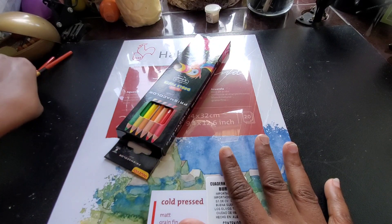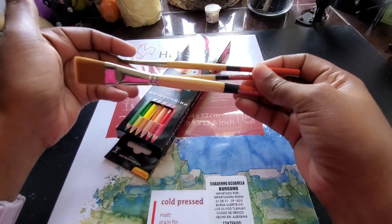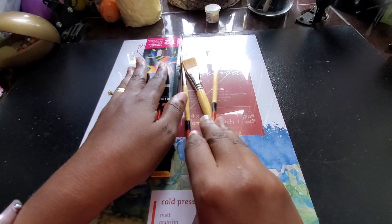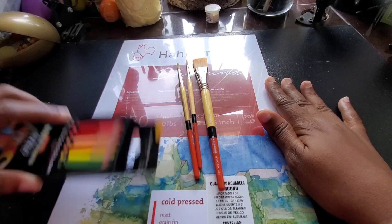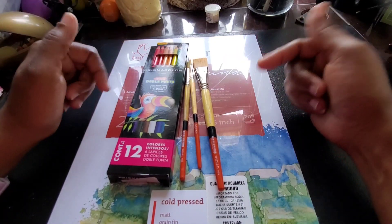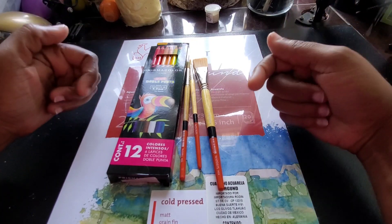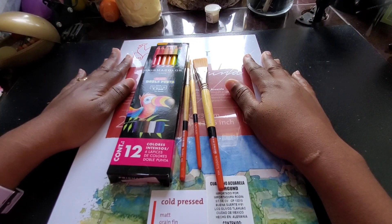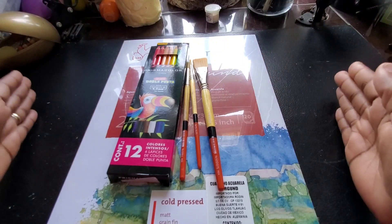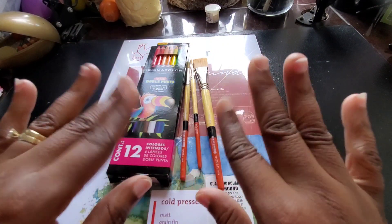I'm saving that for a special video, and I'm sure you've seen videos of me using these brushes. Those are the things I got while I was in Chetumal — just small things. Let me know in the comments below what you think of my little art haul. Thank you so much for being with me on this journey. As always, stay safe, stay blessed, and I'll see you in the next one. Bye!